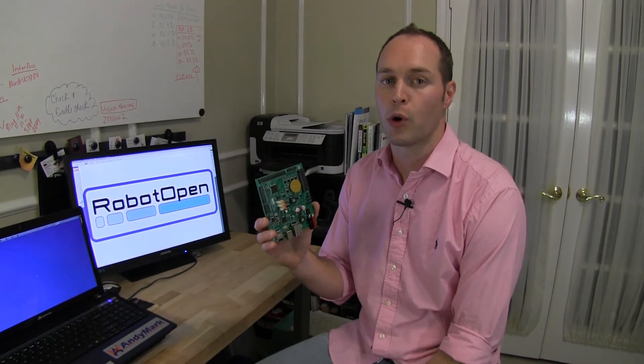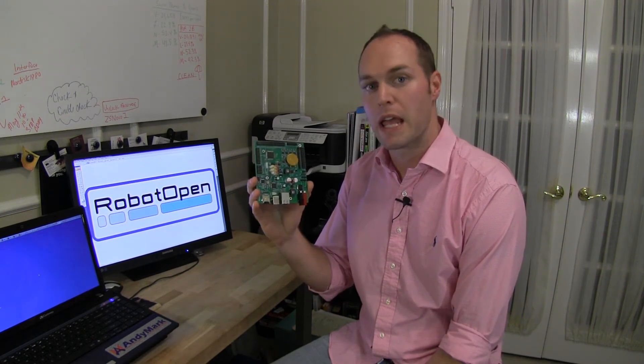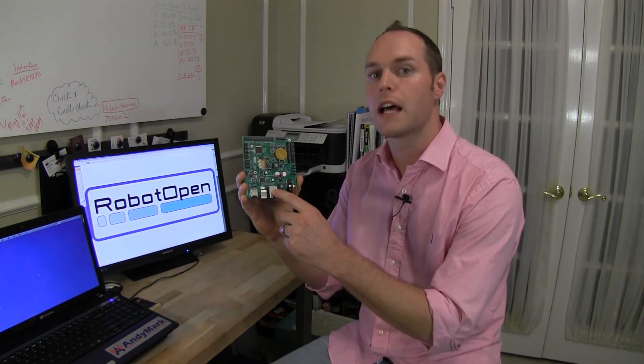Our Sasquatch mobile robot controller, our Robot Open Arduino library, and our Robot Open driver station are all about giving you access to features that you already love. It's an Arduino Mega with expanded I/O, including Ethernet — a lot of features at a great price point. Please visit us at RobotOpen.biz to learn more about our company and our other Arduino-based robot control products.